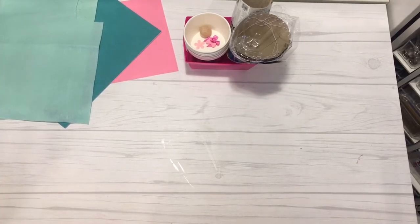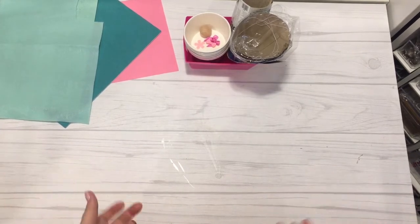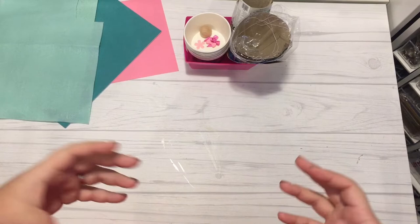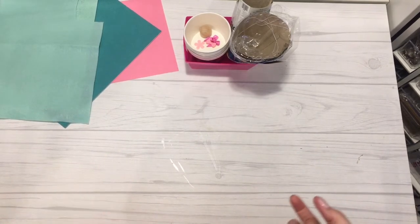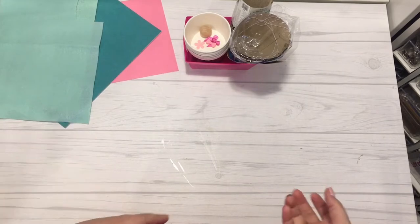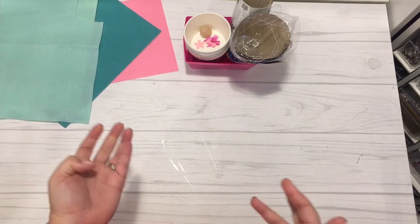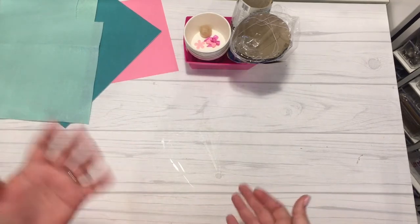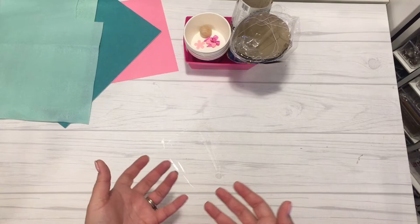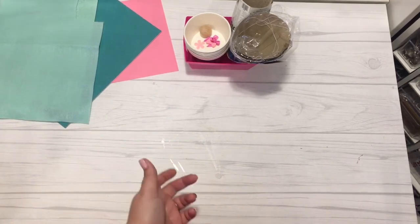To get started making the gnomes, you are going to need to gather up supplies. Now this is a different tutorial than some of the gnomes you have seen out there made by other crafters or makers. While I was shopping at the Dollar Tree, I came across a couple of different items that I thought would be great to put together to make a gnome, and today I'm going to show you exactly how I did that.